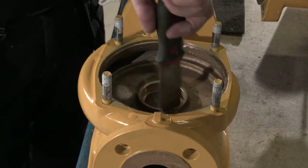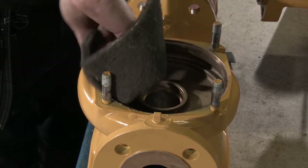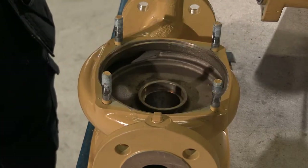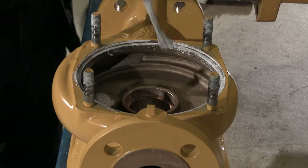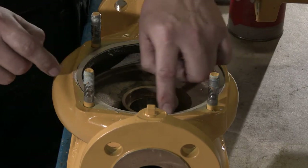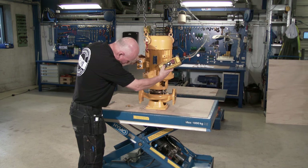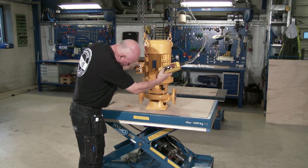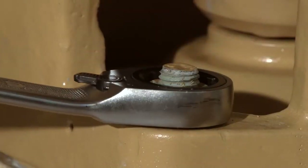Clean the pump casing for dirt and rust and lubricate the recess. Place the gasket in the recess and mount the pump unit into the casing. Finally tighten the nuts and the overhaul is complete.